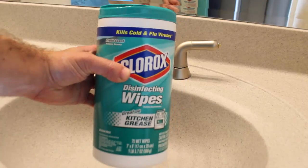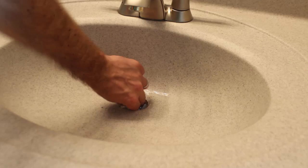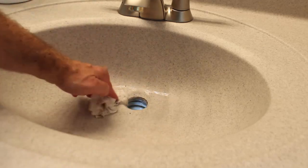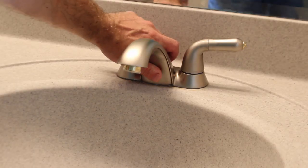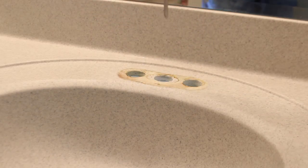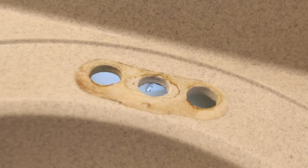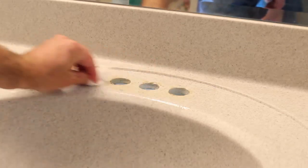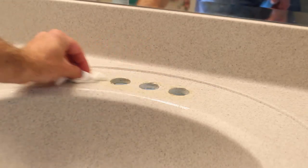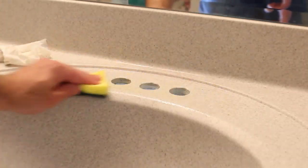Clean it with a rag — I chose to use Clorox disinfecting wipes, but you can simply use water. Now you can lift the faucet up from the sink. This is what it looks like underneath that faucet, so you're going to have to clean that really well too, so that the new faucet will sit on top of the sink.